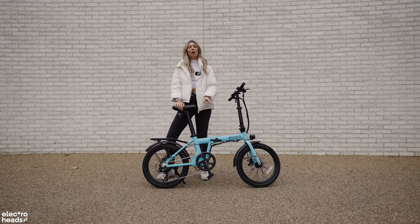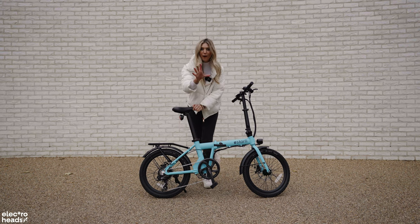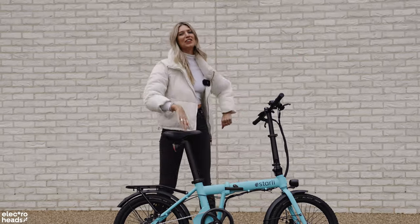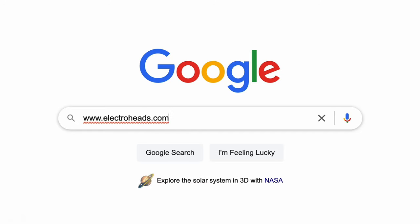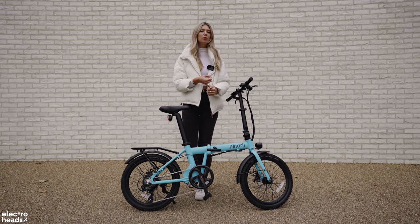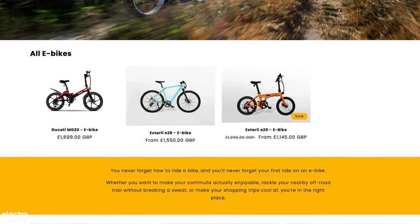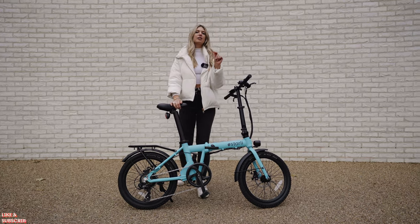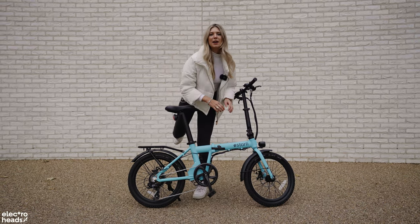We are big fans of Istali — so much so, we decided to put them on our very own online store at electroheads.com. We've launched a store where we've handpicked and curated a bunch of electric rides — bikes, scooters, skateboards that we absolutely love. We've tested them all, reviewed them all, and given them our seal of approval. We've put the E20 and its sibling the E28 — a lovely classic-styled bike — on the marketplace. If you're in the market for a folder or an Istali in general, head on over to the store. Details in the description.